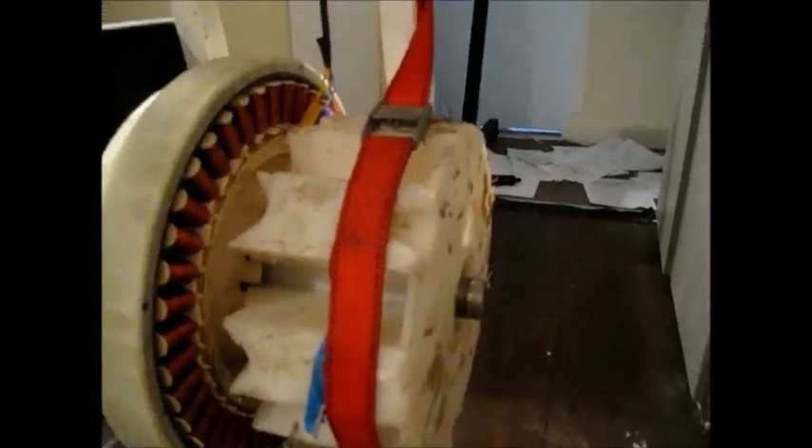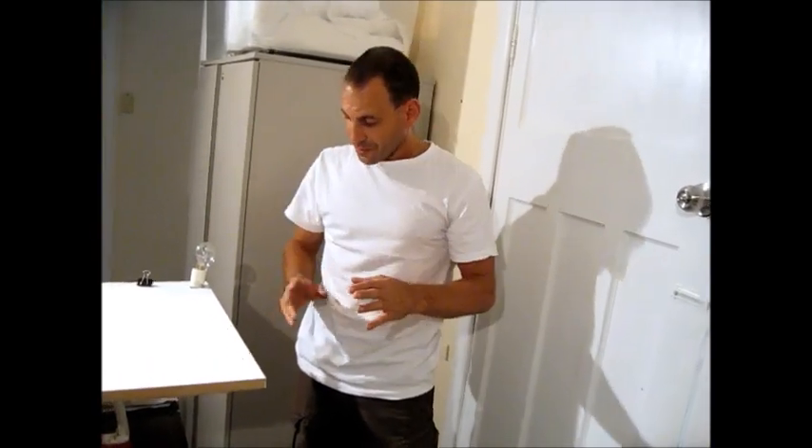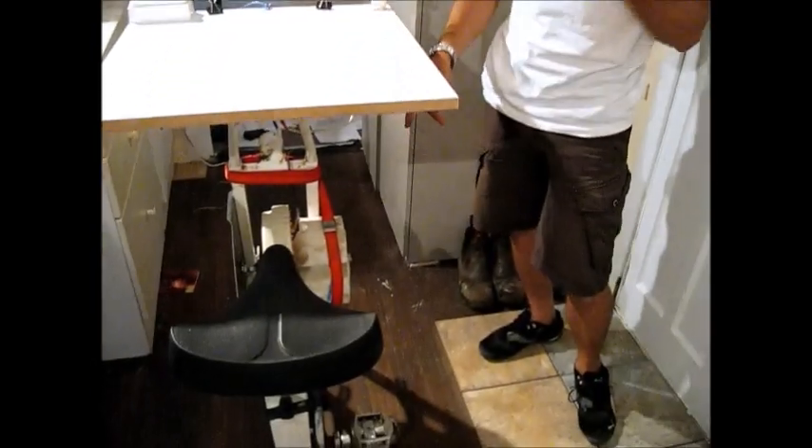This is a washing machine motor. You know how you can get washing machine motors that have different efficiencies, different ratings? We've got the star system in Australia — Energy Star is how they do it in the US. Because it makes the power while the drum's turning.